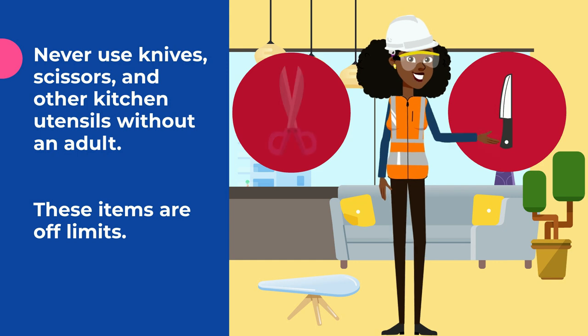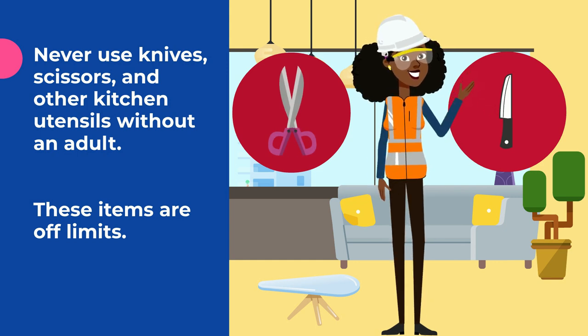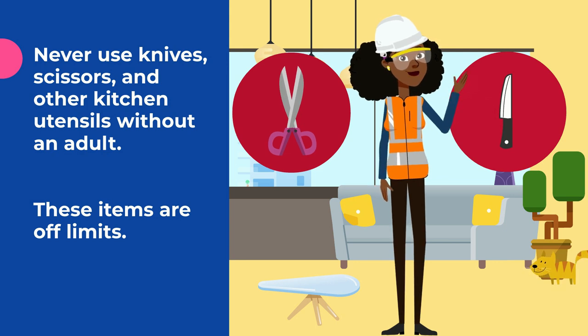Never use knives, scissors, or other kitchen utensils without an adult. You may cut yourself and get seriously injured. These items are off limits.